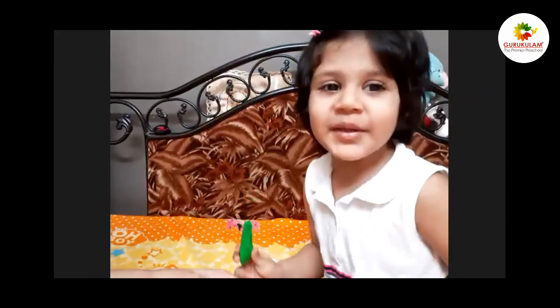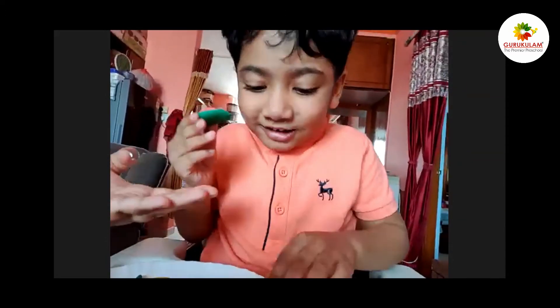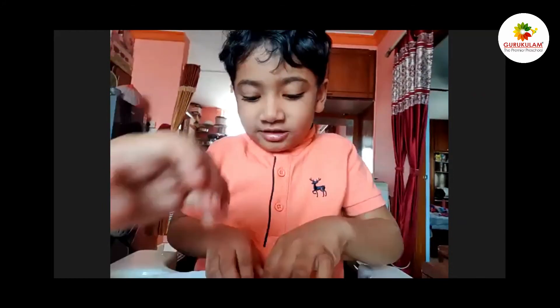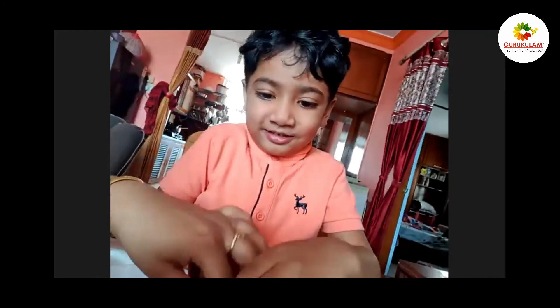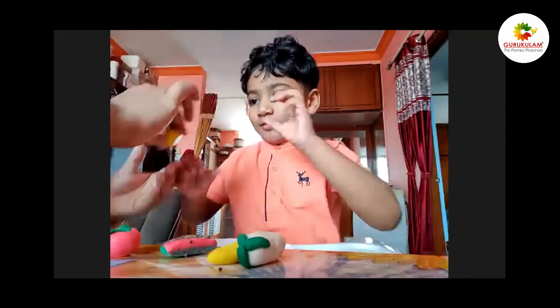This is a lemon! This is a strawberry! What is it? What is it? No, no, no! Say: what is this? Lemon! Lemon! Yes!